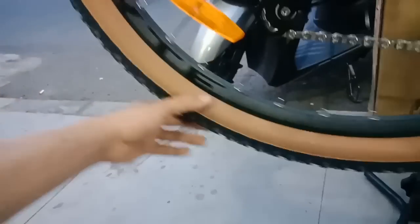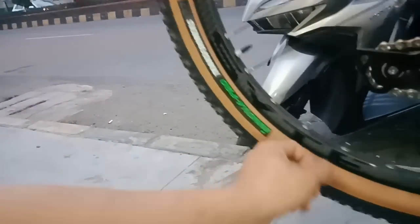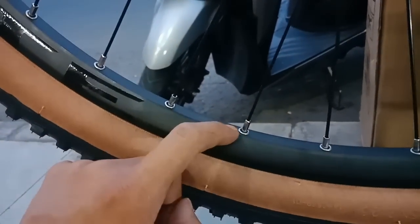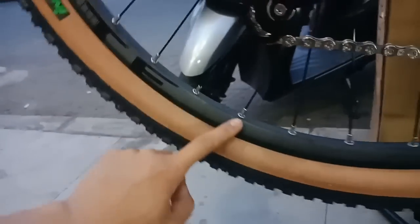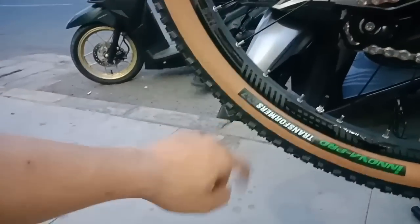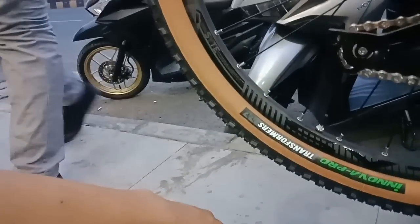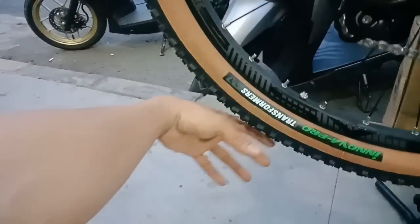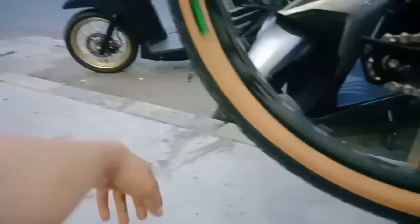Untuk pelek belakang juga sama dari SUNTOUR juga, sangat keren dekalnya ya. Alloy double wall, mata ikan - mantap sekali yang disebut mata ikan itu, ada lapisan di bagian baut jari-jarinya ya. Bannya juga sama dari Innova Pro, Transformer - bisa berubah menjadi robot yang saya bilang tadi. Ban gacor, ban ngengkeng.